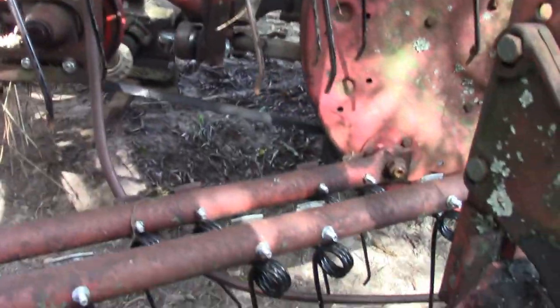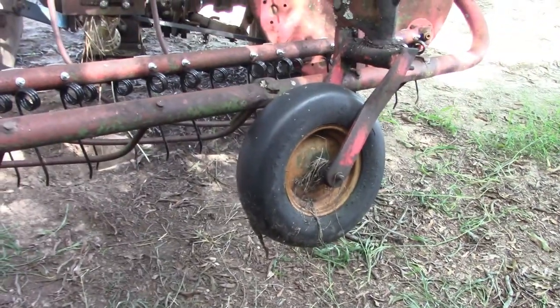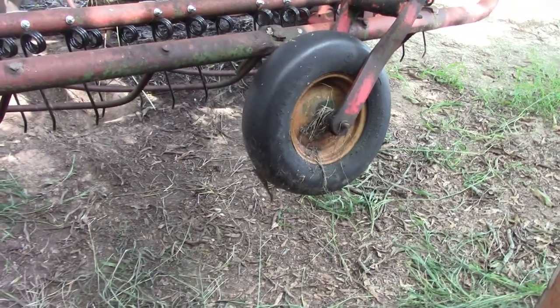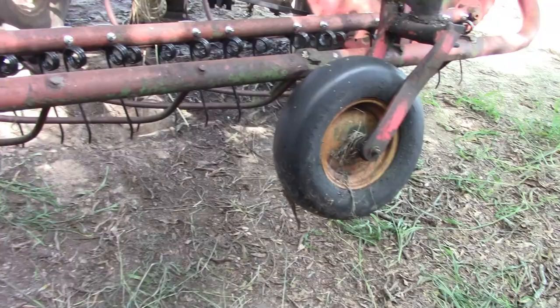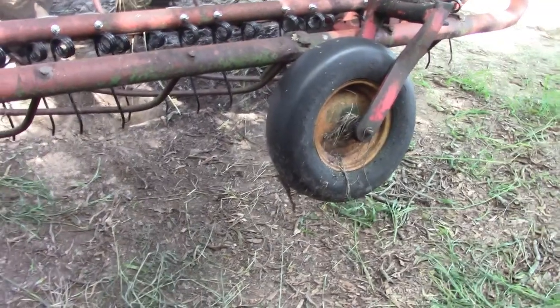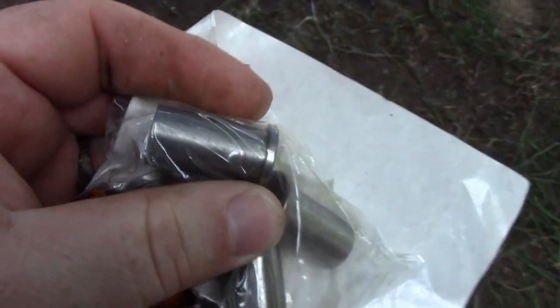Getting back to the bushings — I looked for these bushings for about a month and I couldn't ever find them, so I went ahead and ordered some new bushings. I got the new ones in and then I found the old ones — they were in my dually. Here's what the bushings look like: these are five-eighths by half and they will go inside the wheels I bought, which are these right here.